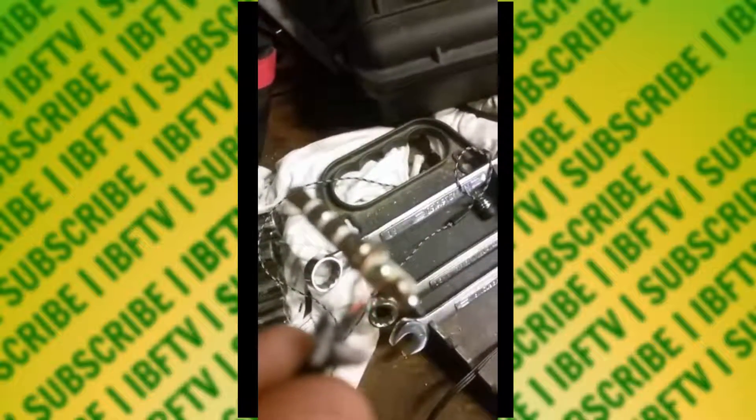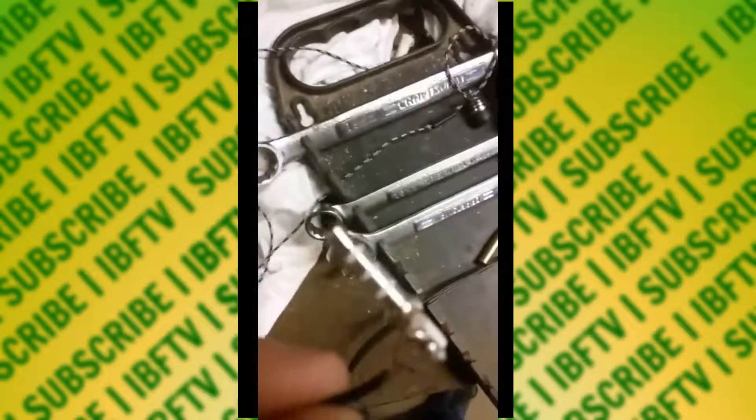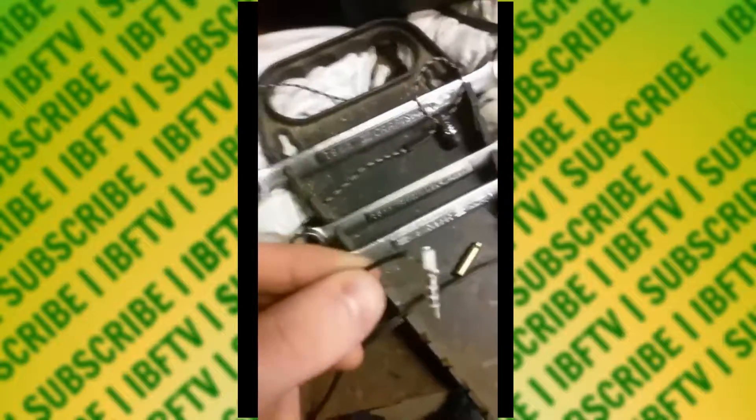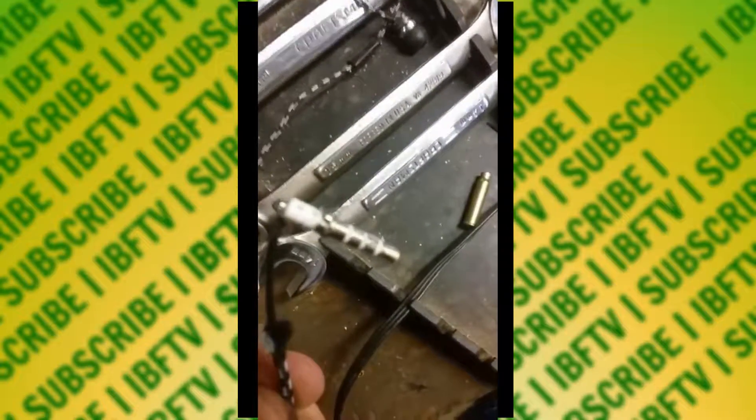Now we're gonna take our 17 casing — there it is, it was underneath that block — and put it on the auxiliary cord. But as you've noticed, the 17 casing is actually not back on the auxiliary cord, because I forgot to put it on the wire before starting the project. You gotta make sure you put the 17 casing on the wire before you actually start — unlike me. I gotta restart.